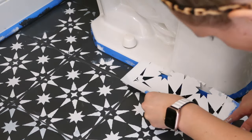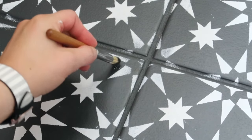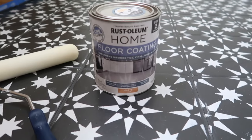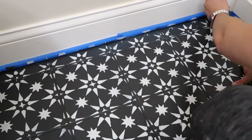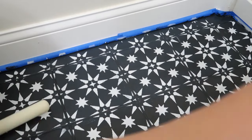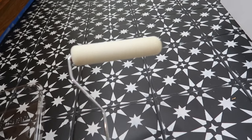Around the toilet is the trickiest, but just do your best. If you make any mistakes, you can always touch up with a small artist brush at the end. I let my floor dry for two hours and then it's time for the last step — the top coat. This keeps your floor protected from scratches. You only need one coat, but you can do two if you want extra protection. I'm going with the matte sheen and I trim it and roll it just like the base coat. It's very important that you use a 1/4 inch nap roller for this.